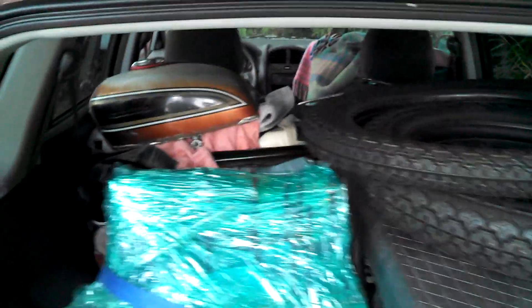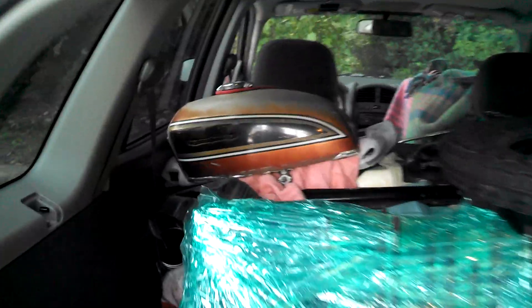Hey everybody, welcome to Hack-A-Week. We are here with the car full of some stuff. I've got to show you what I bought today. This is a little bonus video. That's right, there is a CB750F in here.